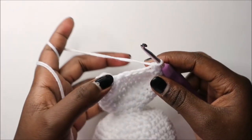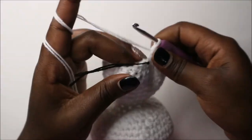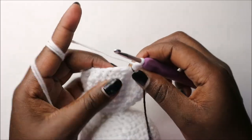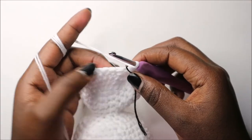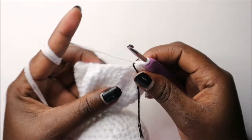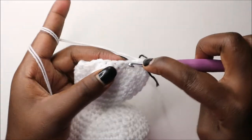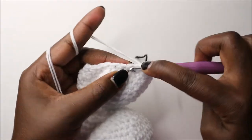In the 30th row we're going to do two single crochet then decrease and repeat all around for a total of 18 stitches.